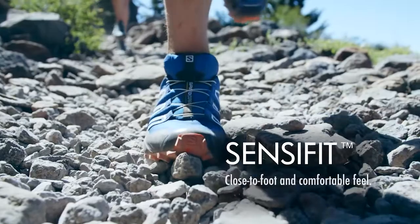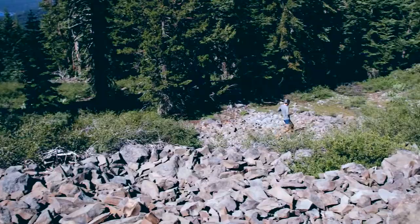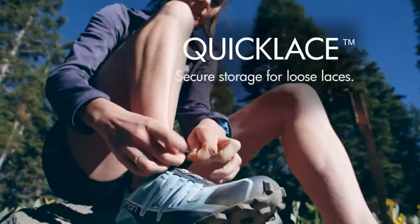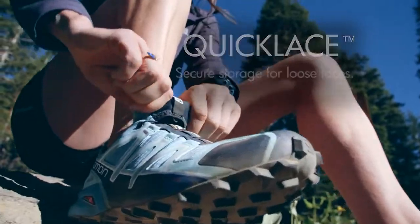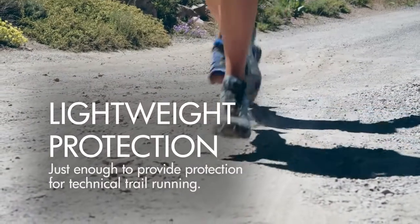The Sensifit hugs the top of your foot really nicely, wrapping the foot up so that you're not sliding around in technical terrain. Quick laces are just all tucked inside — the lace garage — so you don't have to readjust or tie your shoes while you're running. The shoe's also nice and lightweight, which reduces fatigue.